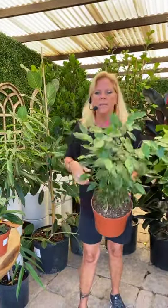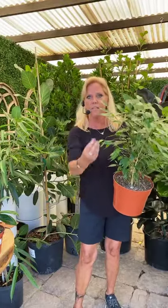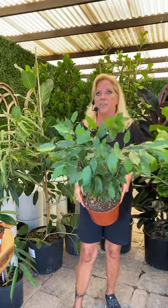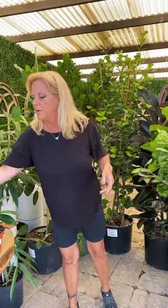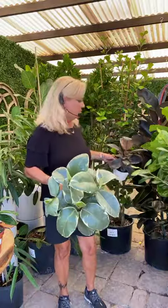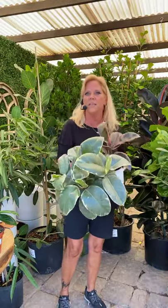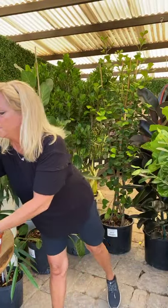We also have the Ficus microcarp flap, which is very similar to the Mclean, and the very common Ficus benjamina — a lot of times you'll see this plant braided with a braided stem. The rubber tree also comes in a lot of different varieties, so you can use them in any kind of decor that you have.